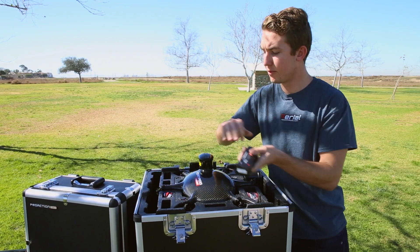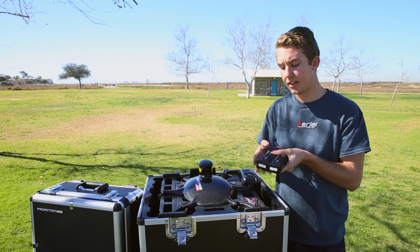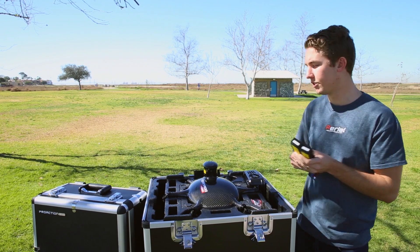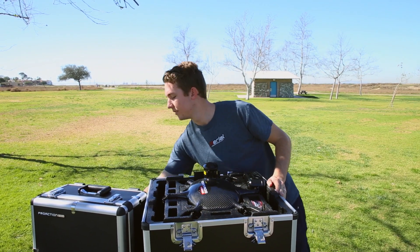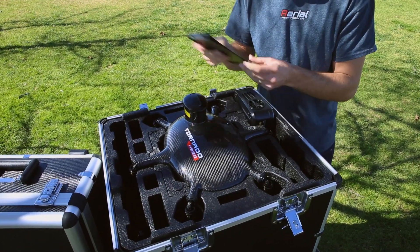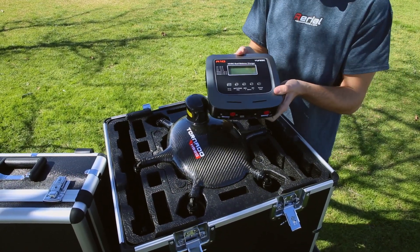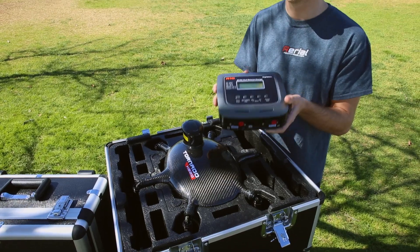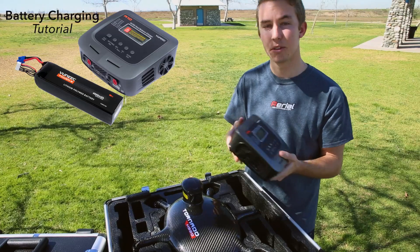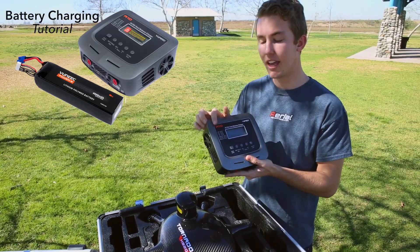Next we have batteries. The kit will come with two batteries and it needs at least two batteries to fly. If you want a longer flight time you can actually put up to three batteries into the Tornado for flight times up to 25 minutes. On top you'll also have a monitor hood for your radio control and of course your charger. Before moving into setting the copter up, you want to make sure your batteries are charged — go ahead and check out the linked video and we'll walk you through exactly what you need to know for the A10 charger.